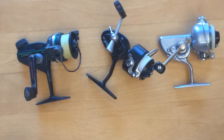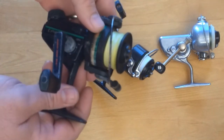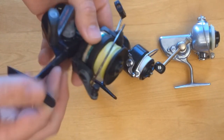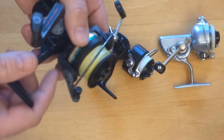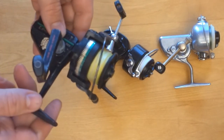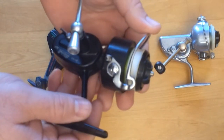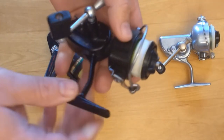Another big one in my opinion is the ability to close the bail by hand. This is a newer reel, but it does have a bail that can be closed by hand — you can see I can flip the bail by hand. The reason I and a lot of other people prefer to close the bail by hand is that if you don't, and you just start cranking with slack line, you could make a loop in your spool which will end up making a bird's nest later. A lot of the older cup-style reels required you to close the bail by turning the crank handle, which could cause that loop.